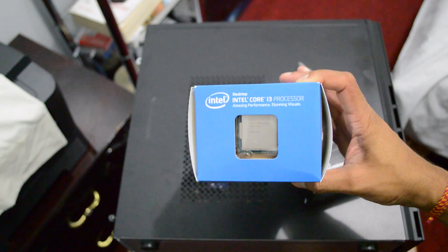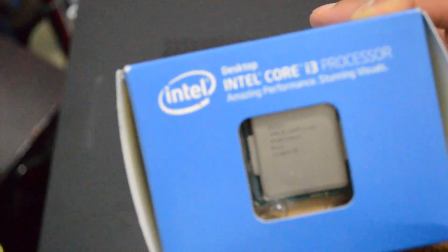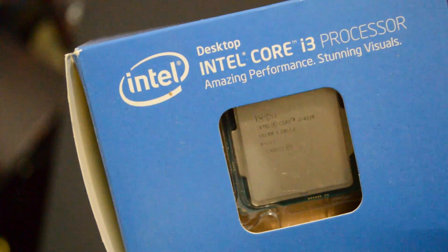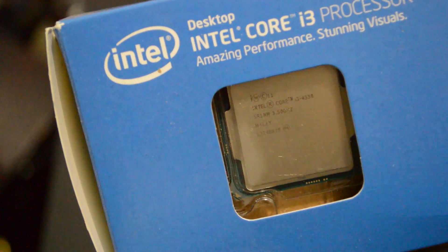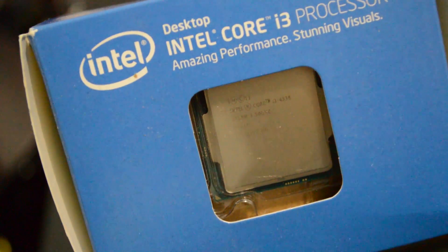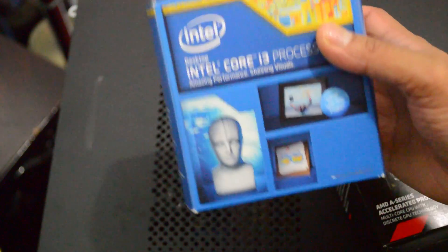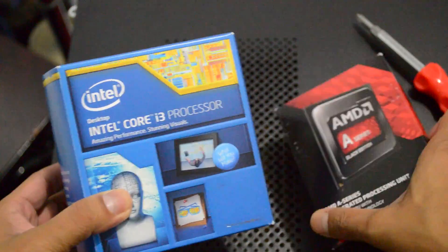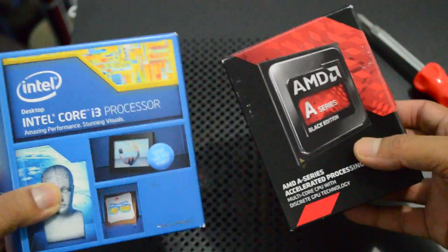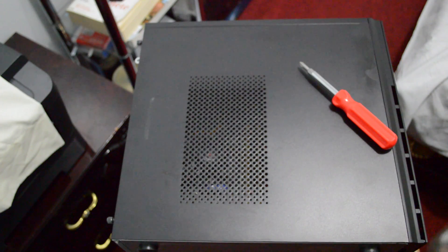Today I picked up an i3-4330 processor and got a really good deal from eBay — I only paid 90 bucks for it. Basically I'm going from an AMD A6-7400K to an Intel i3-4330. What I'm trying to do is build a dual-boot Windows 10 and Hackintosh El Capitan setup.